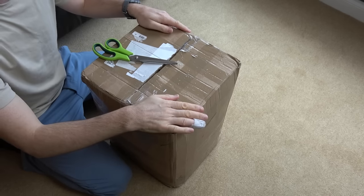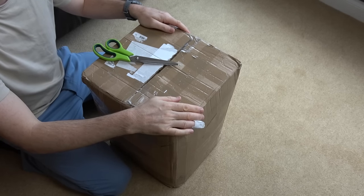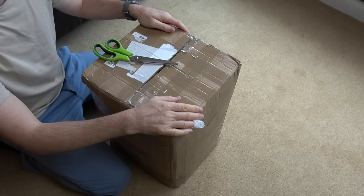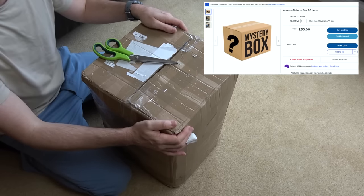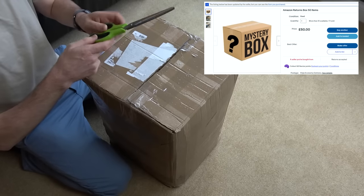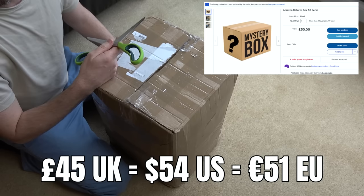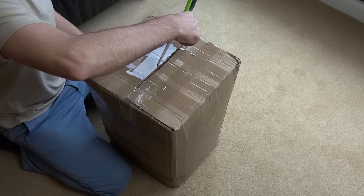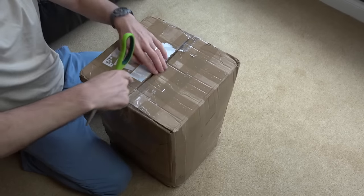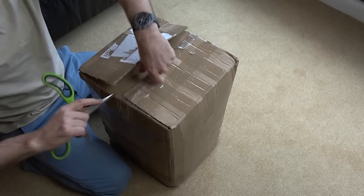Hello there, my name's Vince from My Mate Vince, and in this video I've bought an Amazon box of returns from eBay. There's supposed to be 50 items in here and I paid the grand total of £45. I haven't opened it yet, I just took off the labels. So let's see what we get for £45 when it comes to Amazon returns.